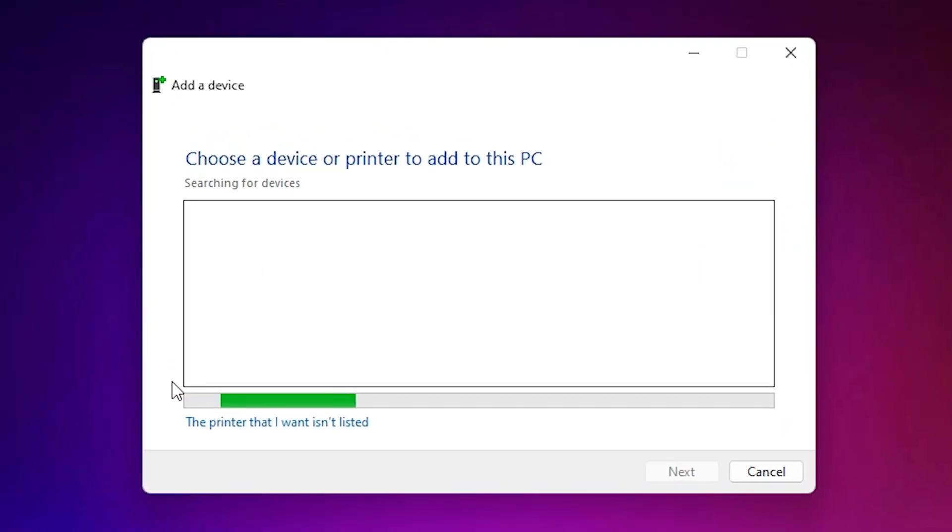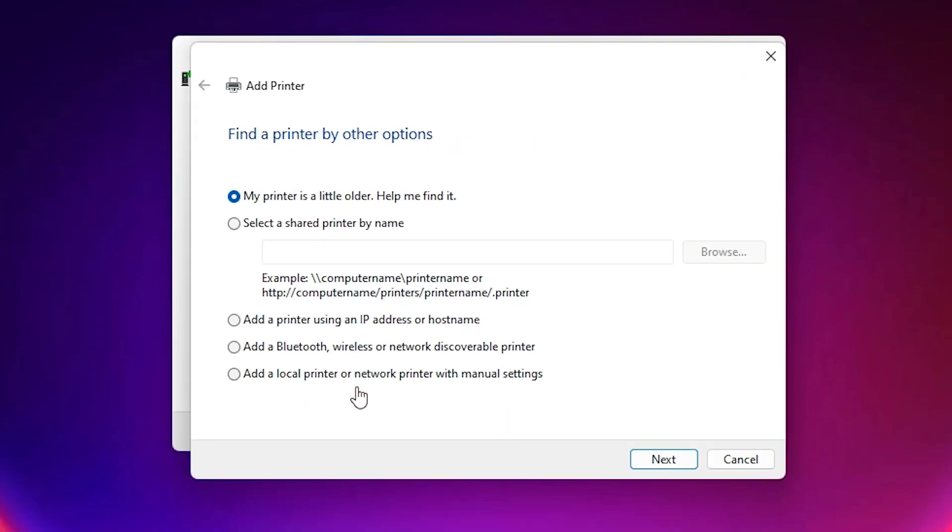Minimize the window. Here we find 'The printer that I want isn't listed' — click on that. At the bottom, find the last option: 'Add a local printer or network printer with manual settings.' Select that and click Next.